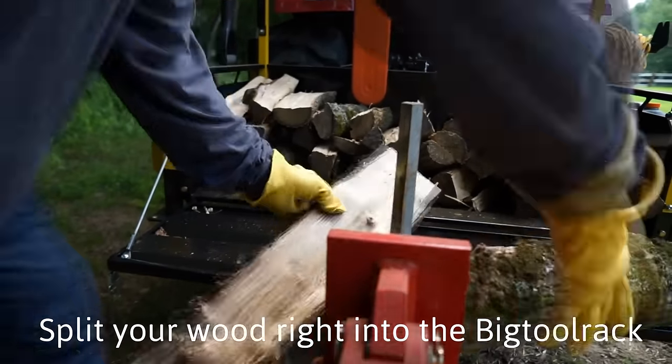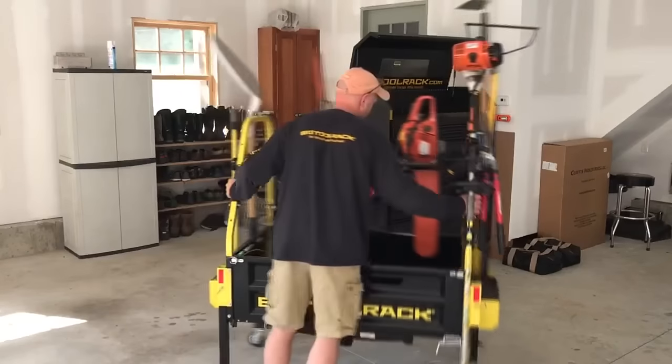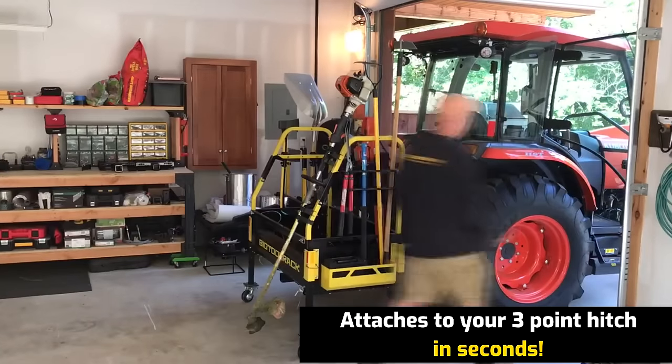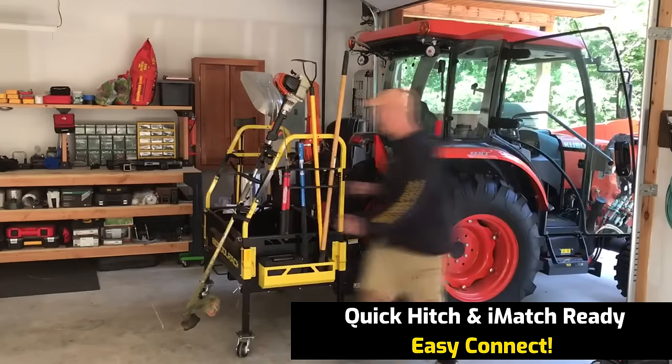I'm talking about the big tool rack. It's got wheels on it, and when you hook it up to your three-point, just back up, pick it up, you can lift your legs up and just take off. It is quick hitch compatible, which is great. It hooks up to any category one three-point hitch.